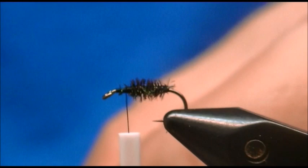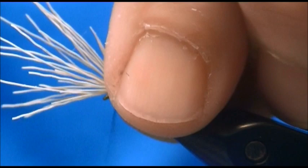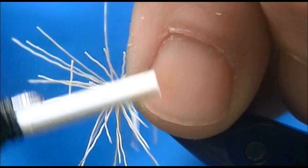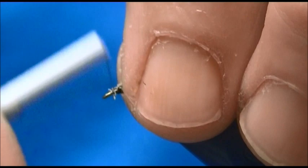I want the wing — the tips of the deer hair — to come to the back of the hook shank. I'm just going to put a loose loop down and pull tight. I'm going to run my thread through some of these deer hair butts, gather everything, cut it as close as I can, and wrap those butt ends.